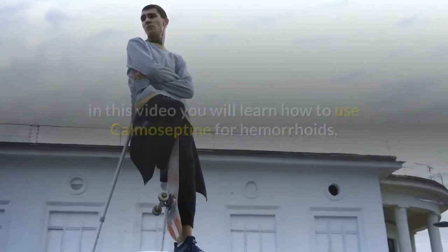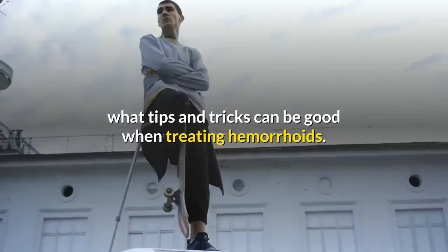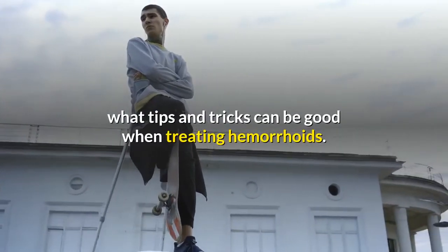Hi and welcome to Heal My Hemorrhoids. In this video you will learn how to use Cranesbill for hemorrhoids and what tips and tricks can be helpful when treating hemorrhoids.